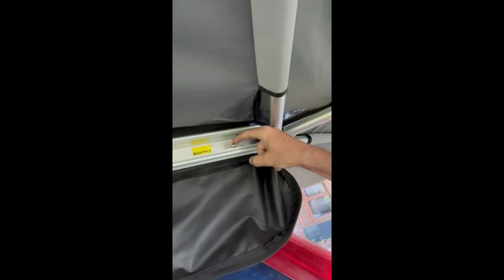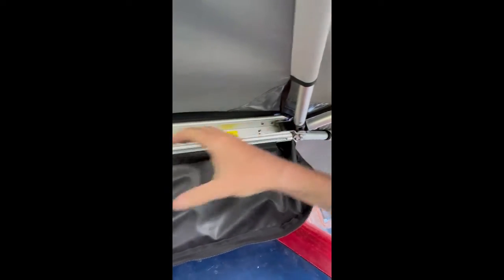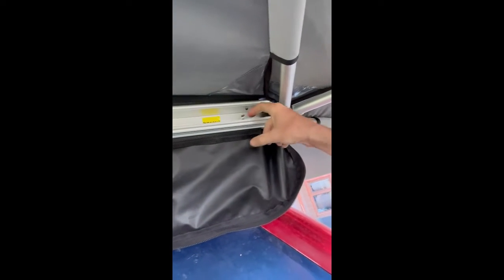This little hook is very, very important to remember — that's exactly where we're going to hook these two arms that come across. We'll hook that into position.